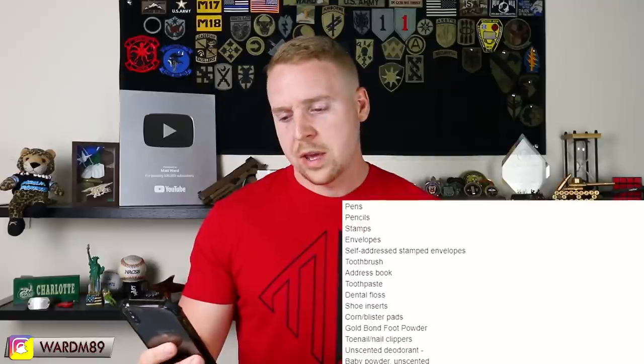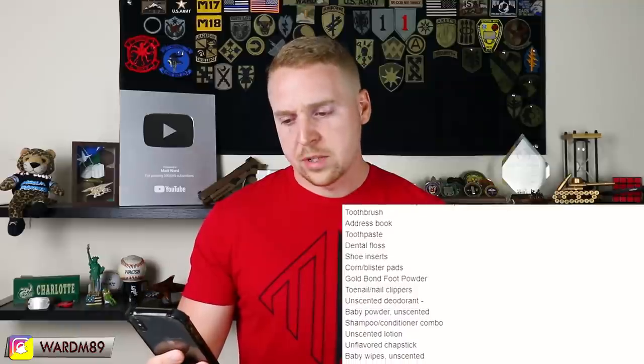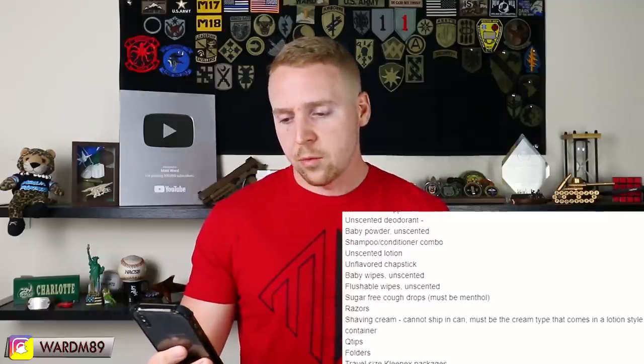So I'm gonna read the approved list quickly. You can find the full link in the description below. The approved items are: paper, journal, pens, pencil, stamps, envelopes, self-addressed envelopes, toothbrush, address book, toothpaste, dental floss, shoe inserts, blister pads, Gold Bond foot powder, toenail clippers, unscented deodorant, baby powder, unscented shampoo, unscented lotion, unflavored chapstick, baby wipes, flushable wipes, sugar-free cough drops, razor, shaving cream, q-tips, travel-size Kleenexes, bar of soap, and moleskin.